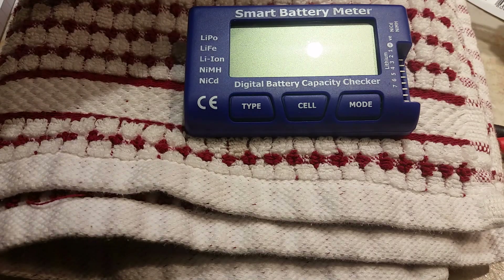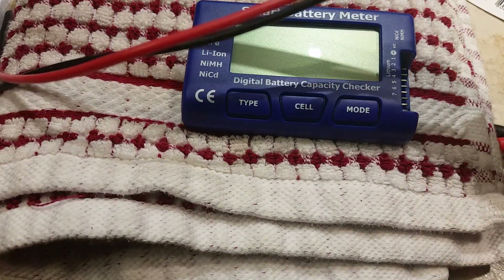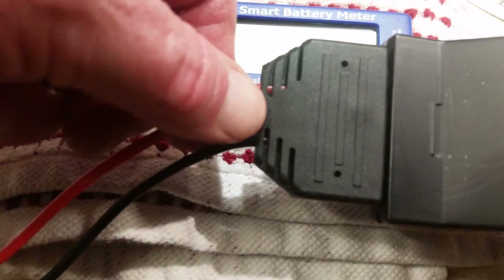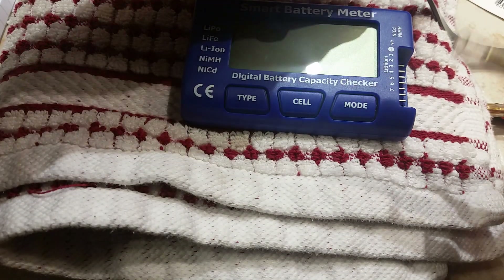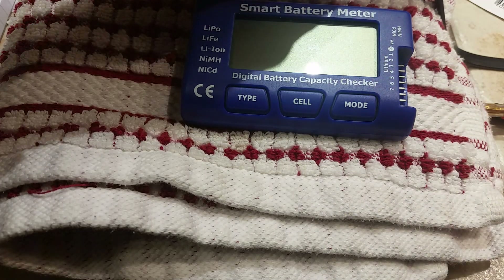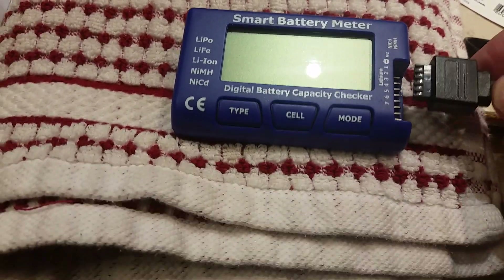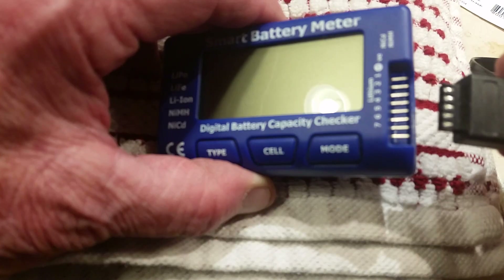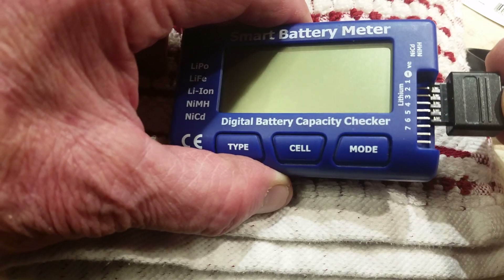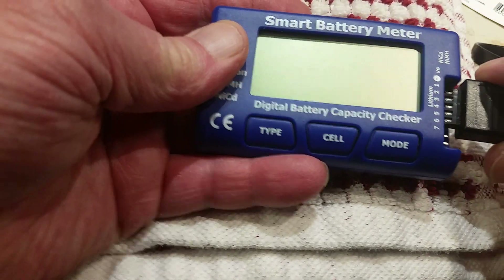Now we're going to check the battery — in this case it's a Typhoon H+, same as the H520. It's going to take a different battery adapter. I've got some protection on the end of the banana plug so they don't short out. It always goes on the high pins. If it doesn't light up, just flip the connector over.